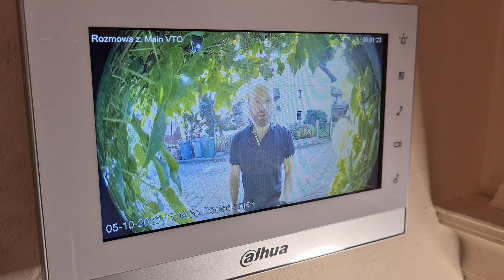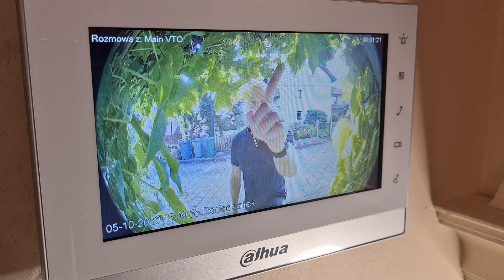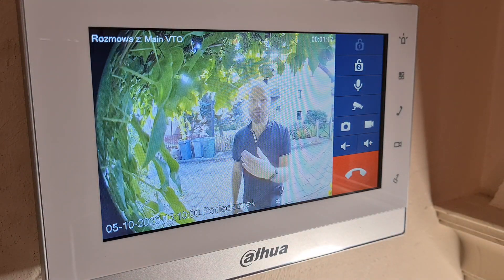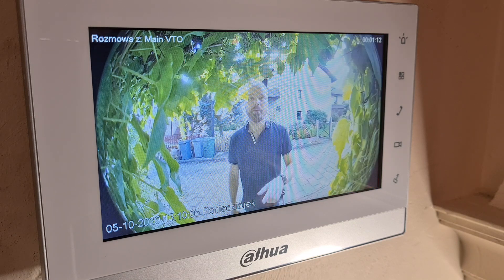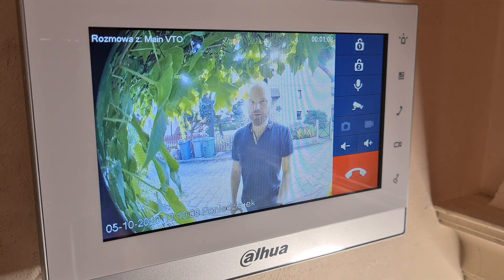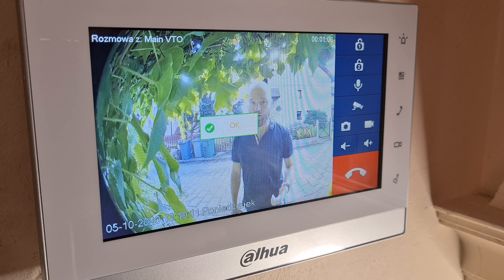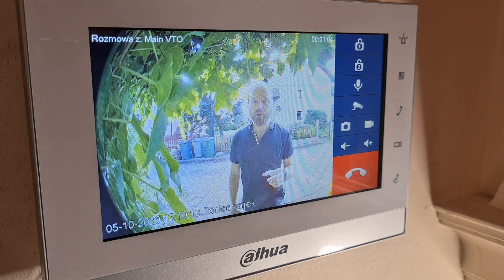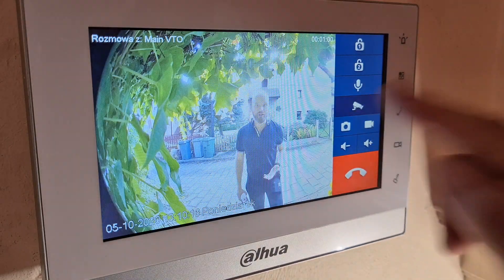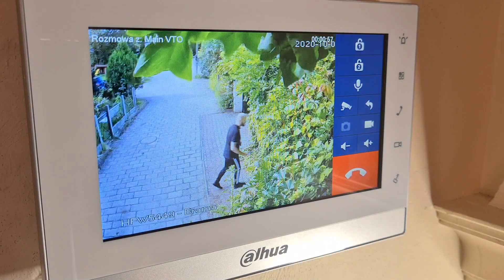When you pick up a call, you can simply click to open one of the doors — door number one, door number two, or a gate like in our situation. You can click to take a picture of the person you're talking to, or record a clip of the whole conversation. And if you have more cameras, you can click here to see what's happening in the background from another camera.